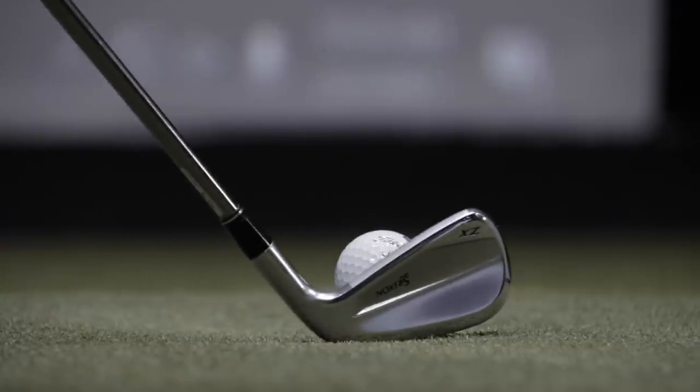Maybe I have a creek that runs across the fairway or a bunker that I want to lay up short of. It's a great option to get yourself in play and leave yourself a great layup for your next golf shot. Let's hit them all and compare the data.